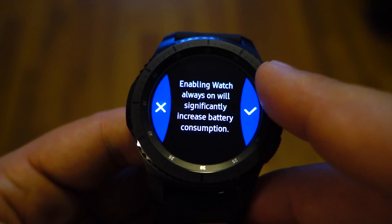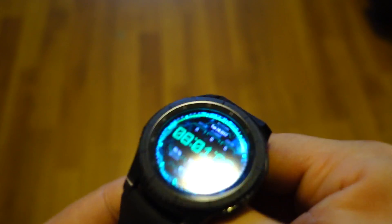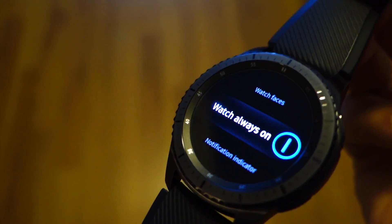Be careful, the always on display will increase battery consumption. Thanks for watching, please like, share, subscribe. Thanks.